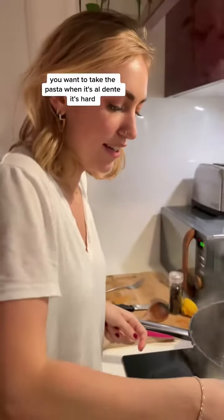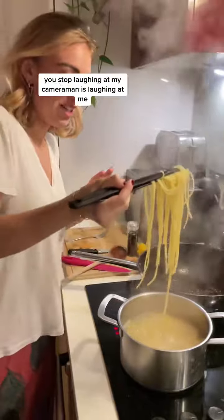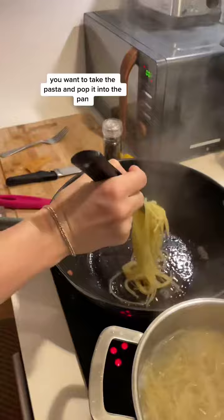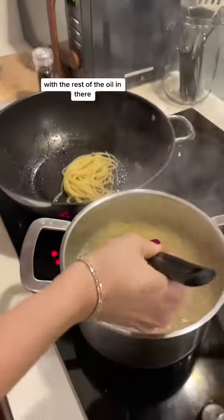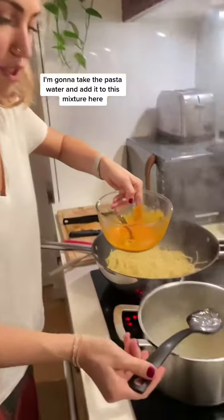Now the important part: take the pasta when it's al dente — it should still be firm. You don't want to drain it. Take the pasta and pop it directly into the pan with the rest of the oil.